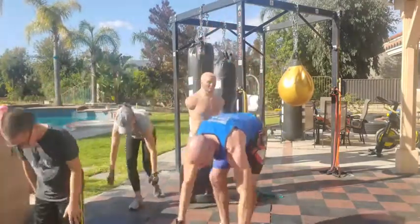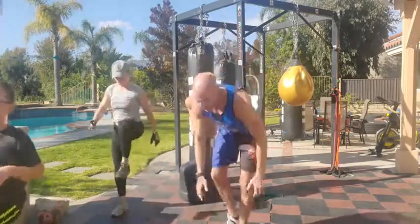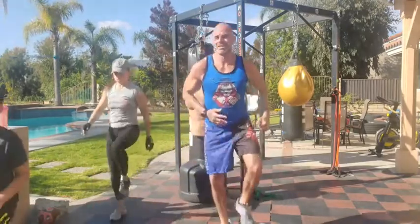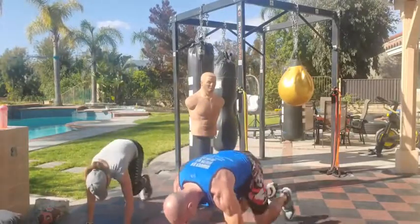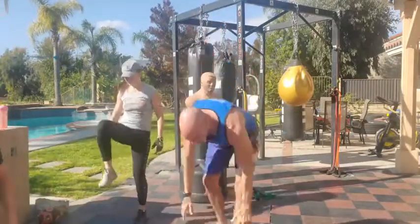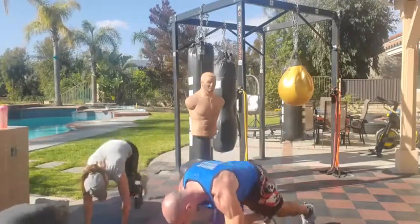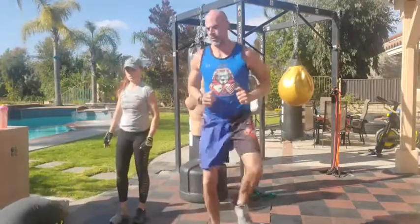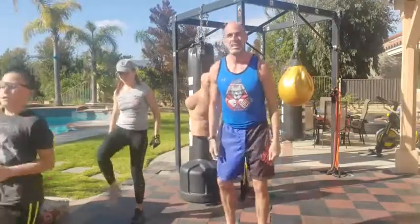I think the better way to do it is count each individual rep — one, two, three, four, five. That way we know what we're on. All that mathematician shit — I'm not college educated. Seven mountain climbers, seven high knees. A mountain climber is a jump and a switch — both feet should be off the floor for a split second to jump and switch. It's not just a toe drag. So you're literally only on your hands in between every single rep.